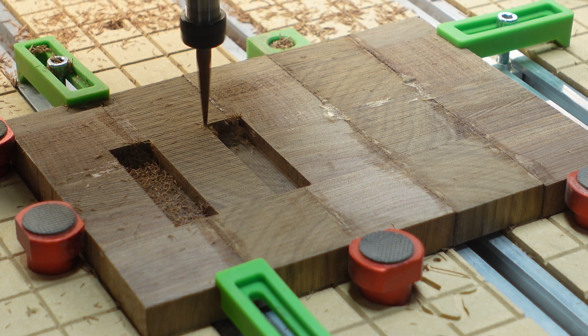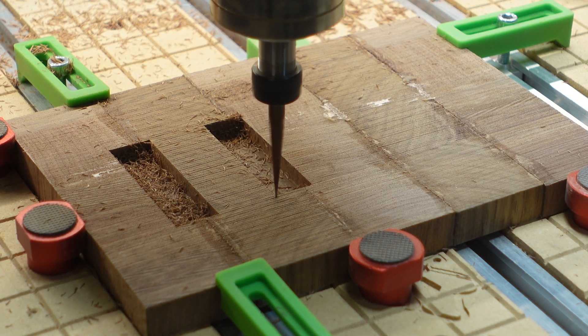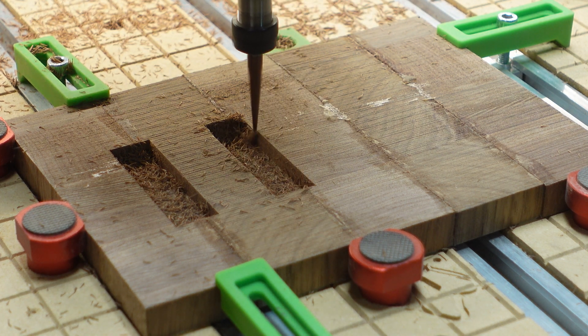You'll notice I had to reconfigure my bit because I'm using the tapered ballnose first as a V-bit and now as a tapered ballnose.